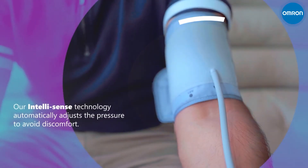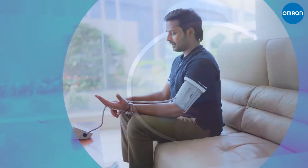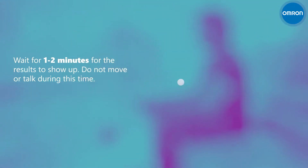Our IntelliSense technology automatically adjusts the pressure to avoid discomfort. Now you just have to wait a couple of minutes for the results to show up. Do not move or talk during this time.